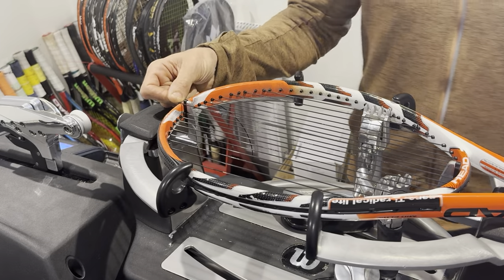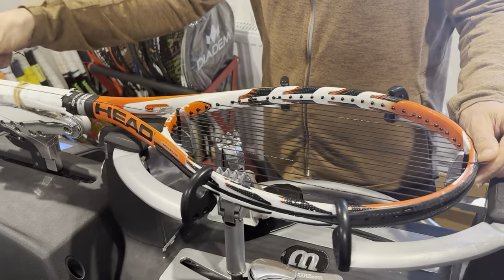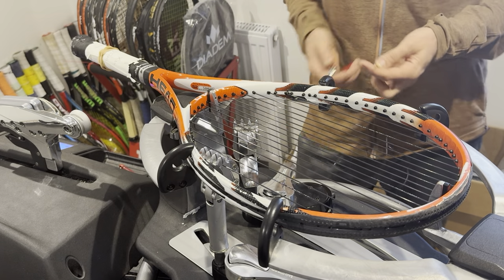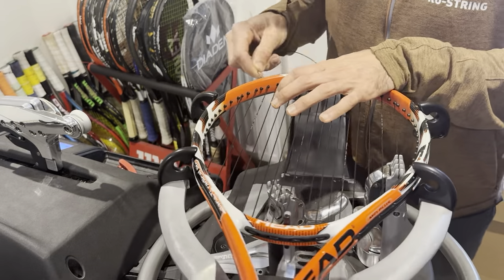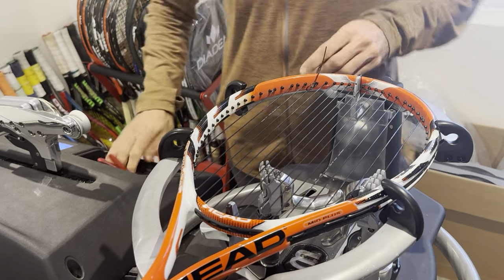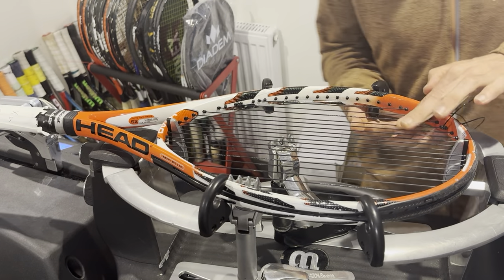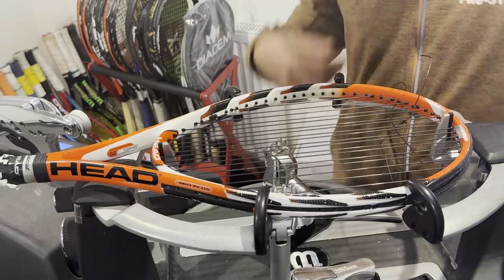If you do break the string for whatever reason, always tell the client — they may be okay with it, they may not be, but always be honest. For this 102 square inch racket I'll go for eight crosses. I'll just give the knot a little tug — let the machine take care of the starting knots. No need to get too fixated about pulling really hard on them.